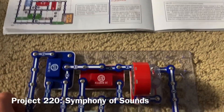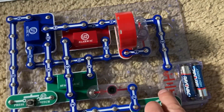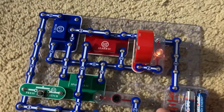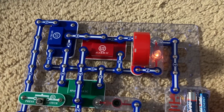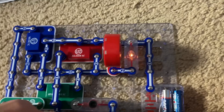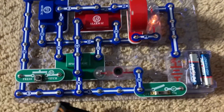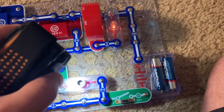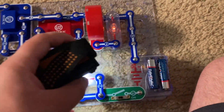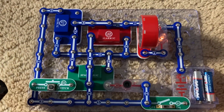This is Symphony of Sounds. I'm going to turn on the slide switch, and you'll hear a combination of sounds from the music, alarm, and space war integrated circuits. You can also push the press switch and shine light on the photoresistor while waving your fingers to change the space war sounds.